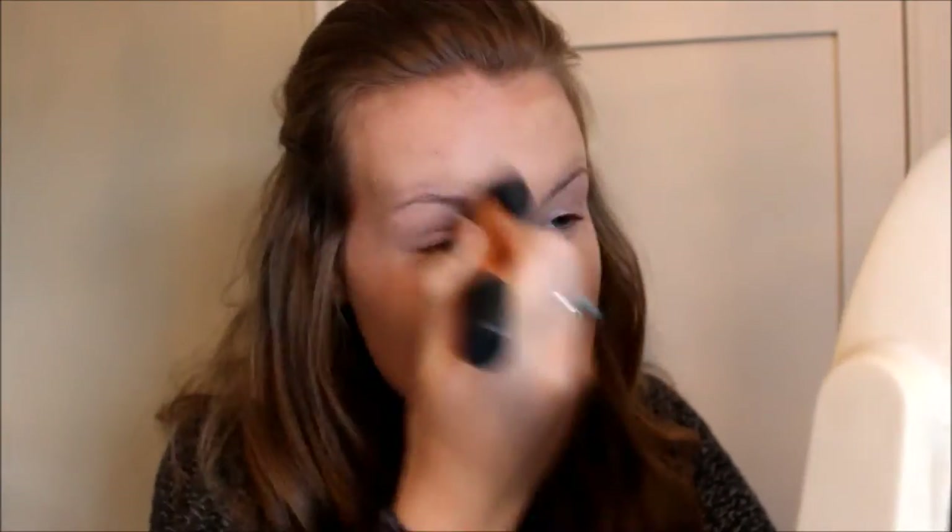Now I'm just going to go in with my Real Techniques buffing brush and buff it all in. So that's my foundation done, and I've just realized I forgot to bring my mascara in here, so I'll be back in two seconds.